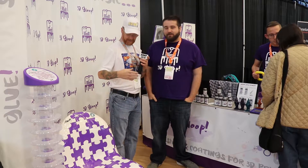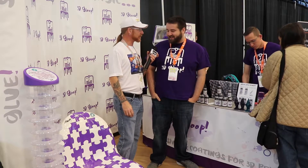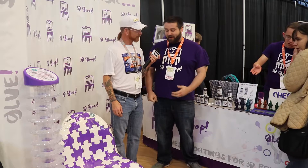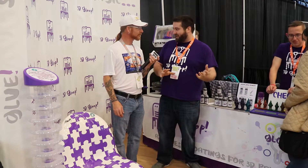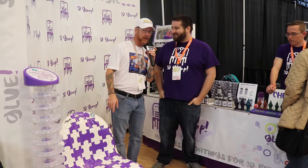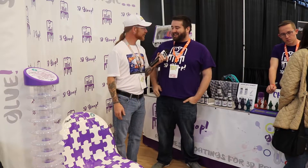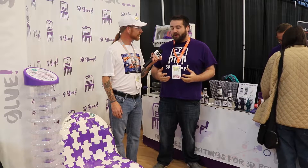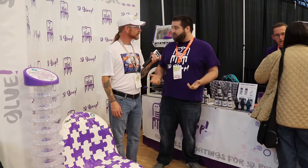And I see you have a puzzle chair. Obviously you want to talk about that first? Yeah, sure. So everyone hopefully knows what Gloop is — if they don't, they should. It's an adhesive that you need for your 3D printing parts. We've been trying to build a better adhesive for almost all of the plastics out there in the 3D printing industry.